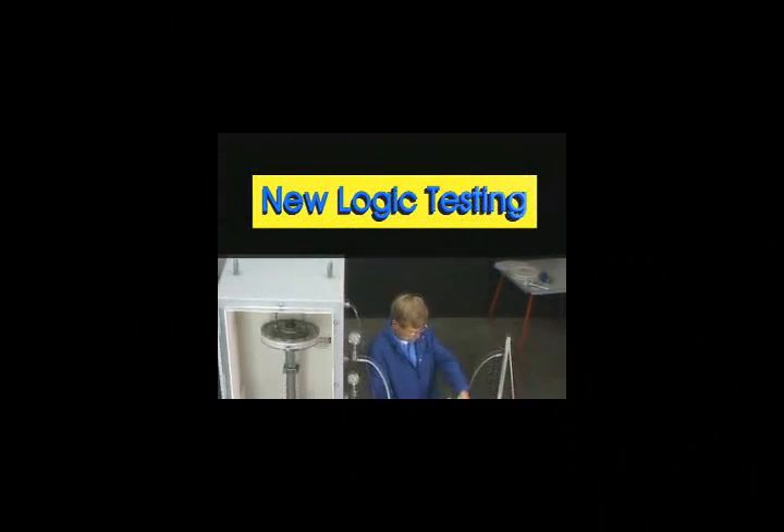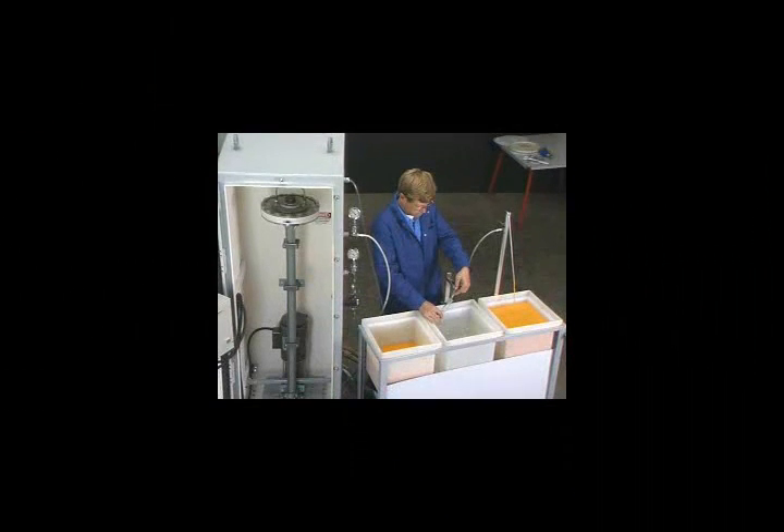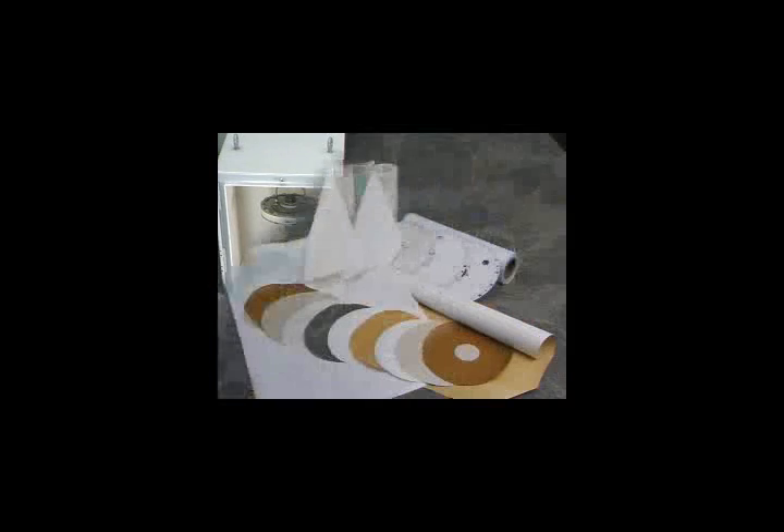Here is an in-house test being run on a VSEP Series L system. In this case, it's a finely divided inorganic pigment. On the left is the beginning feed material. In the middle is the clear filtrate. And on the right is the concentrated sludge.